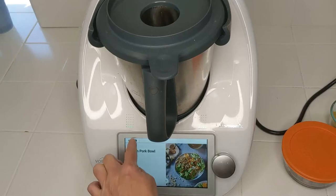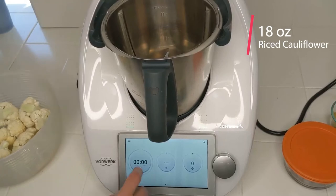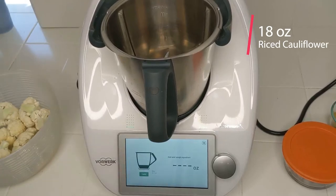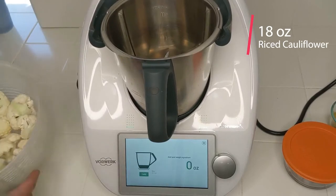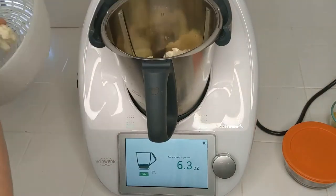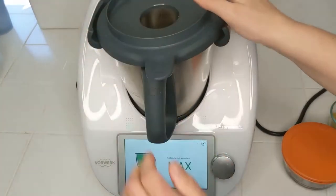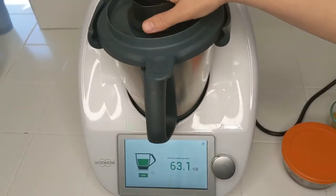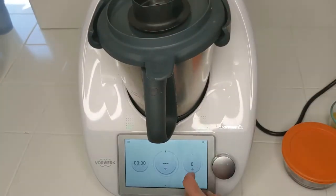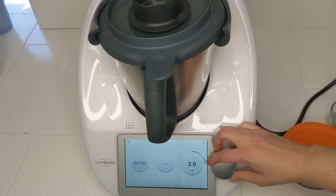Before I get started on this recipe I'm actually going to get that ready. I got one head of cauliflower here and I'm going to measure this out so we can see how much that is. That was about 14 ounces of cauliflower. I'm going to put the lid on the measuring cup and then we're just going to chop this on speed four and a half.